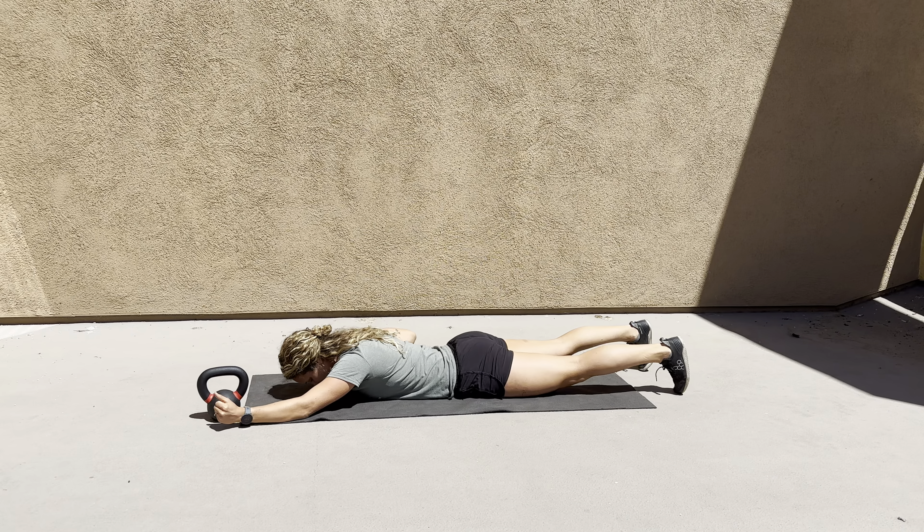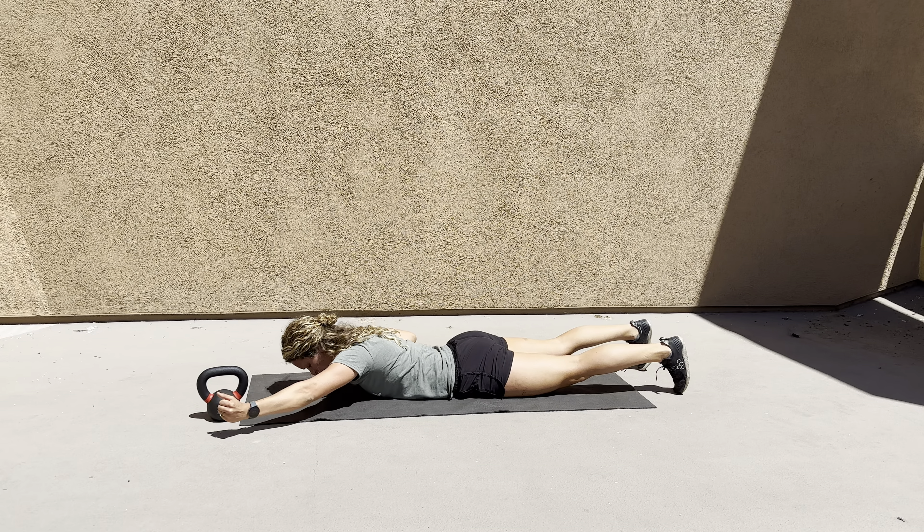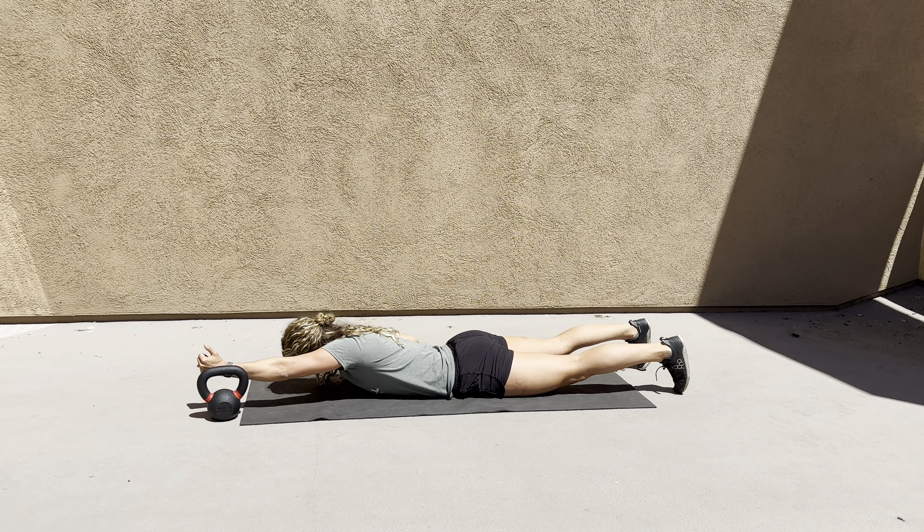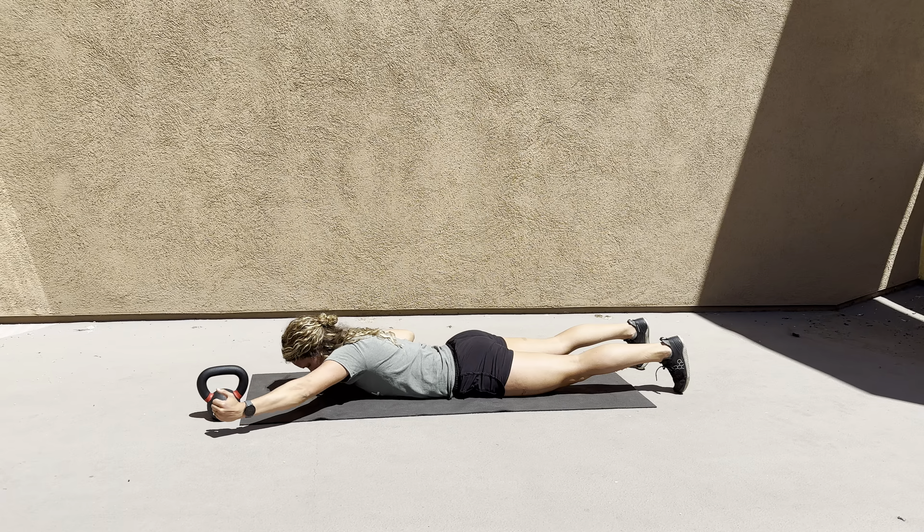For single arm Ys over kettlebell, you're going to keep your head and neck in neutral — not letting it fall totally to the ground or lifting up too much. Keep your shoulder from hiking up by engaging your lat and going over top of the kettlebell and back, without rotating your thoracic spine over and back.